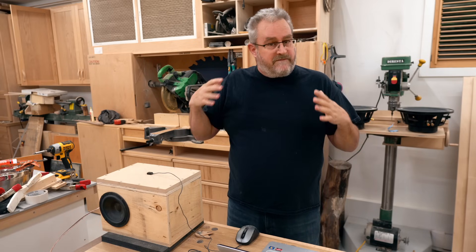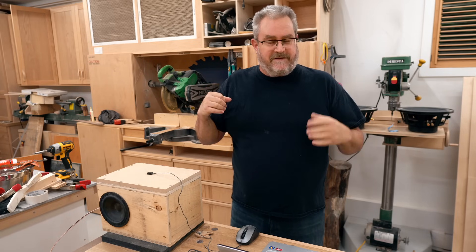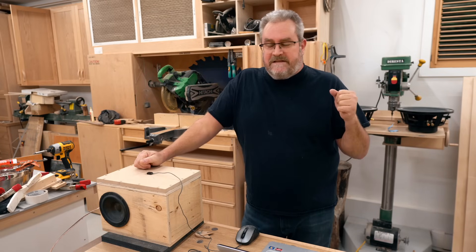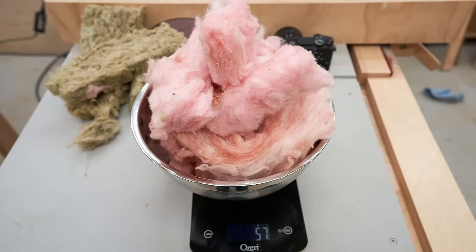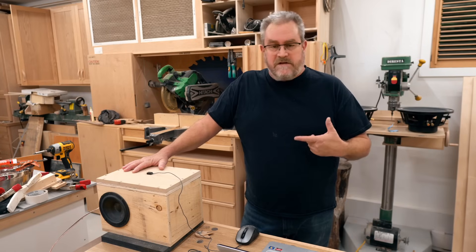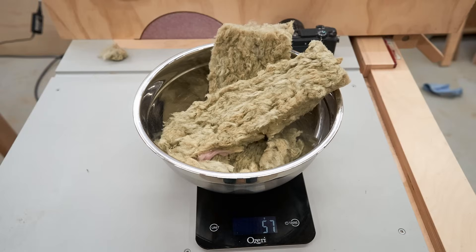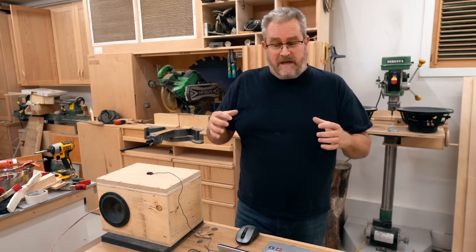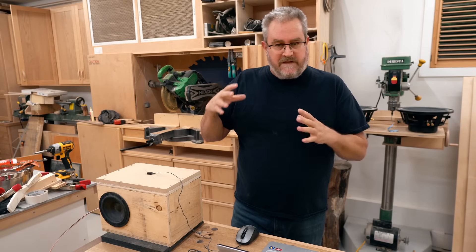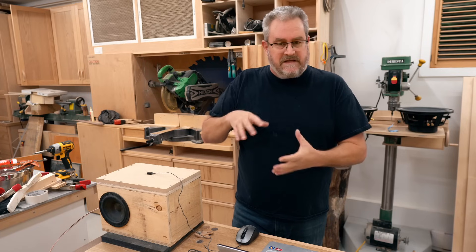I've always preferred fiberglass as a stuffing, even in vented boxes. The next one is the fiberglass I talked about, and I'm using the scale to get the right amount of that. And the last one is rockwool. I'll be weighing that to get the right amount to put in the box so that they're all equal in weight — not in the space they take up, because rockwool is definitely heavier, denser, and takes up less space.